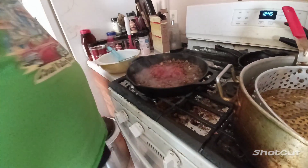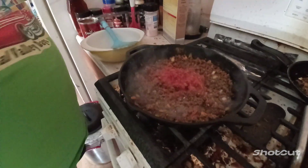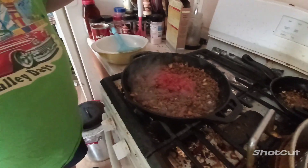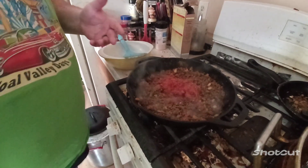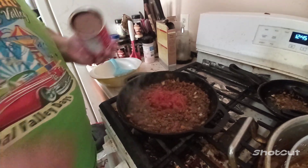I got taco seasoning in here, beef base, black pepper, and a little cumin. And then I got peppers and onions in here — a mix of peppers and onions to give the color. And some salsa.